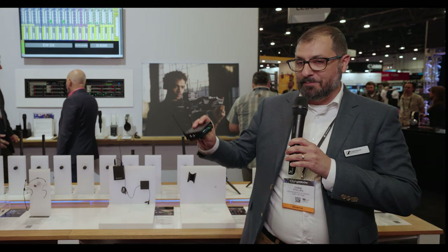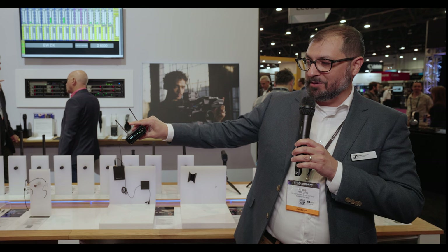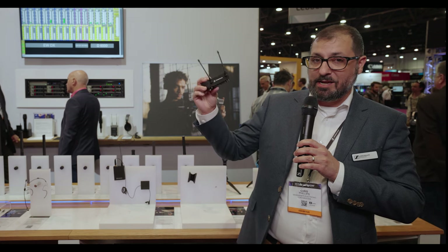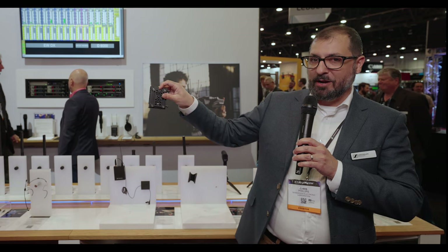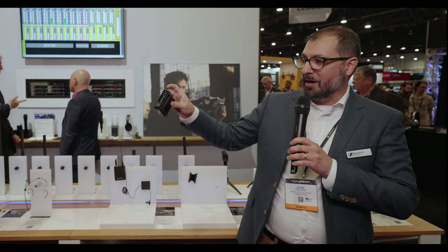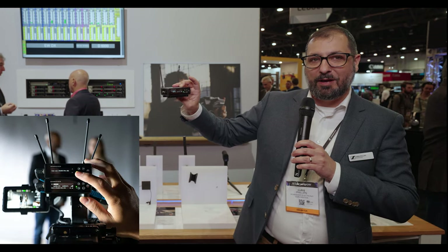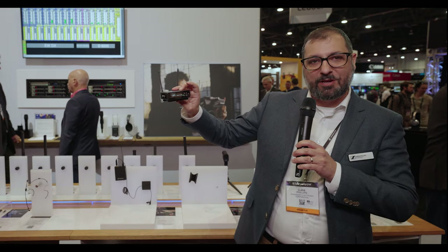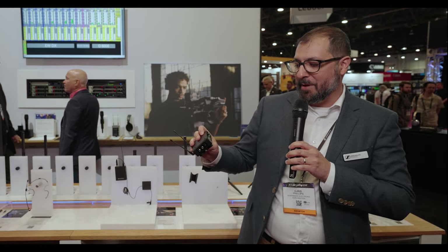We'll start with the receiver. This is the receiver, which is a tiny version of the EWD receiver. It's got diversity antennas on it. It comes with some great mounting options like this cheese plate, as well as a shoe mount. There's magnetic stacking, so you're able to stack multiple receivers on top of each other, and they attach very securely with the magnets.